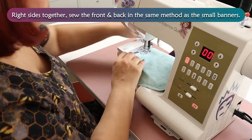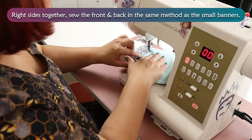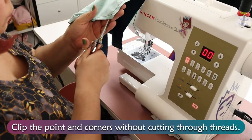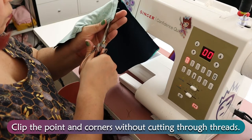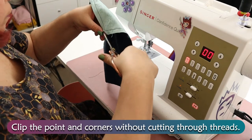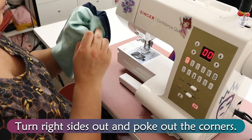With right sides together, sew the front and back in the same method as the small banners. Clip the point and the corners without cutting through the threads. Turn right sides out and poke out the corners.